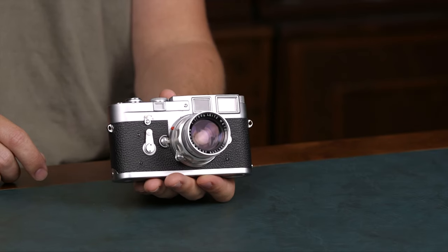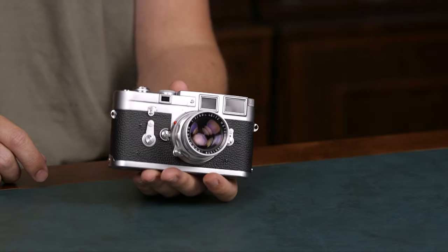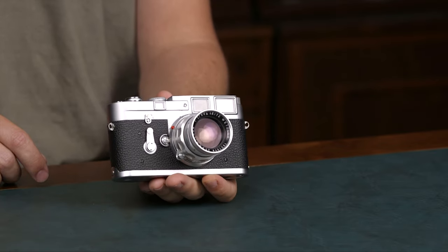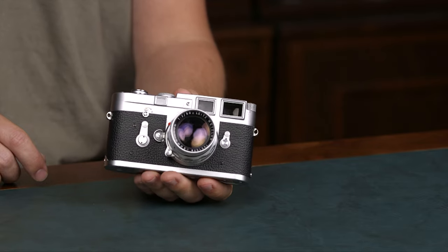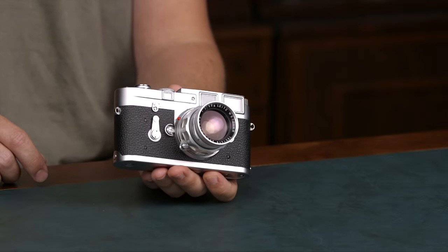All the lenses in the system use the same M bayonet mount and are manual focus. There are prime lenses and a few zoom lenses in the lineup. When choosing a Leica M system, you want to know what frame lines you want because all the cameras don't have all the frame lines. So depending if you shoot 35mm lenses, 50mm lenses, or wide angles, you choose different frame lines on your body.